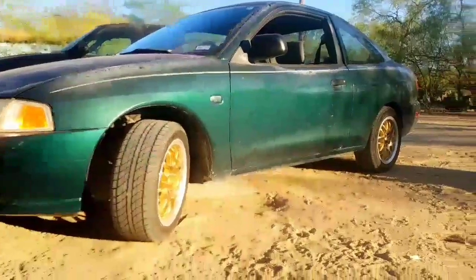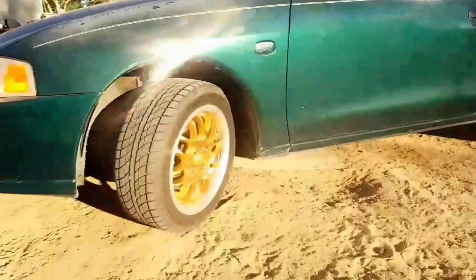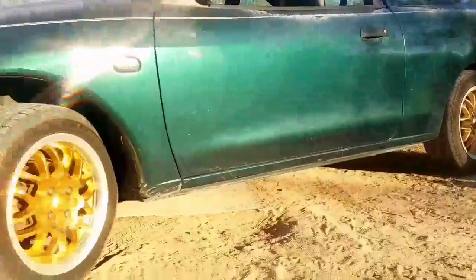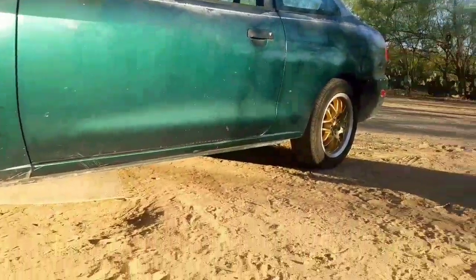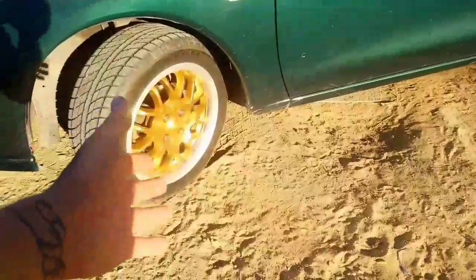Now I'm just gonna take off the tape and reveal it. Check it out guys, the wheels are painted and installed already. They came out badass. I like that color — especially because the car is green, it's a dark color, but these little cars really pull it off. You could paint them red, green, blue, whatever color, and it'll still look badass.